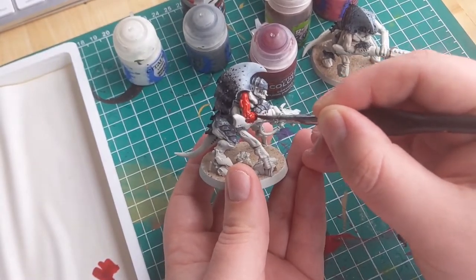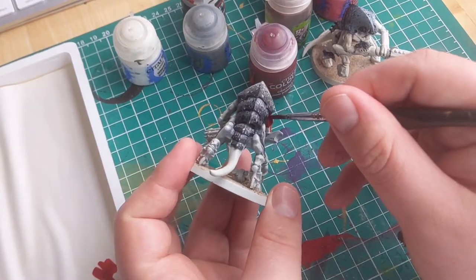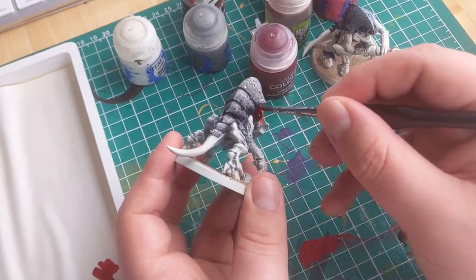If you don't have contrast paints, a red of your choice will work just fine. I would suggest either Mephiston Red or Corn Red.